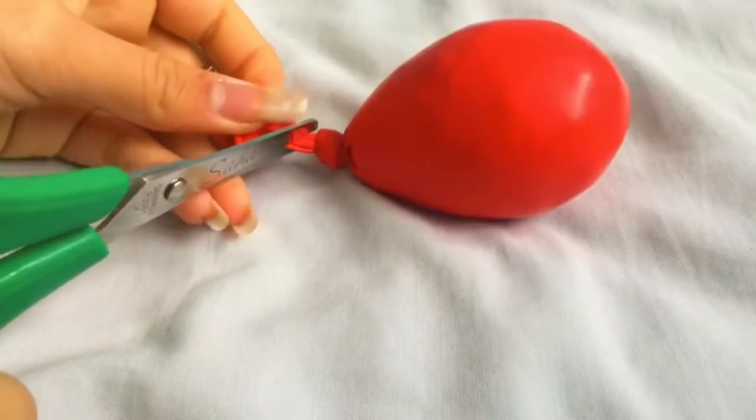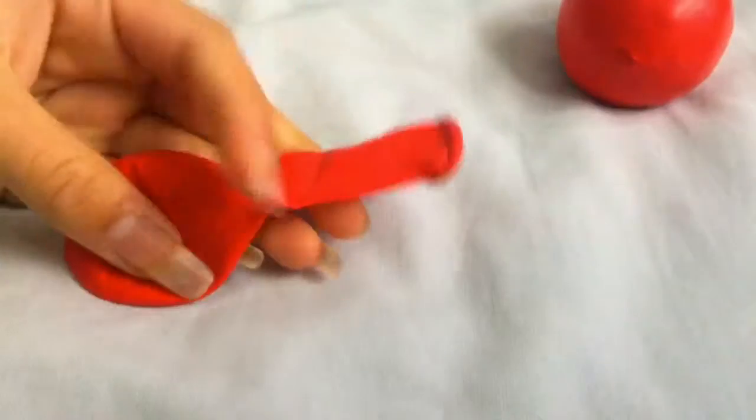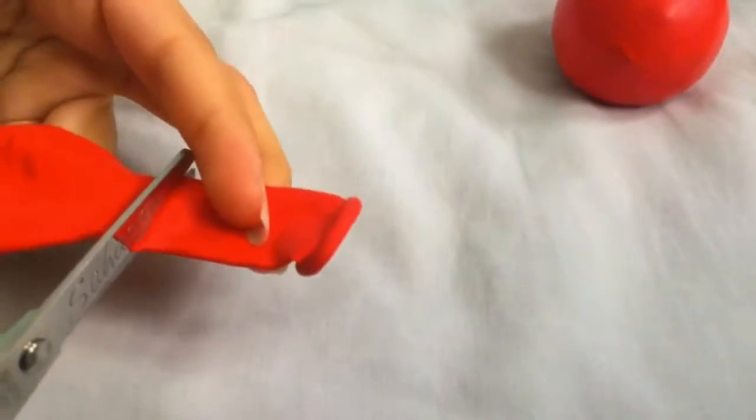So if you want, you can trim the top of the balloon. And this is also optional — get another balloon, chop the stem bit off, and wrap it round the balloon. I just gave up after a while because it was so hard.